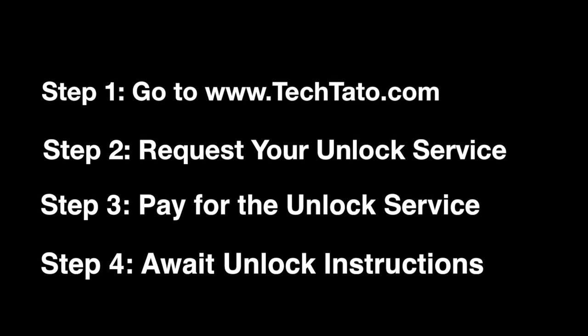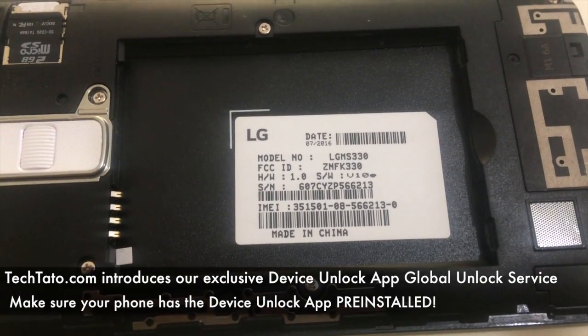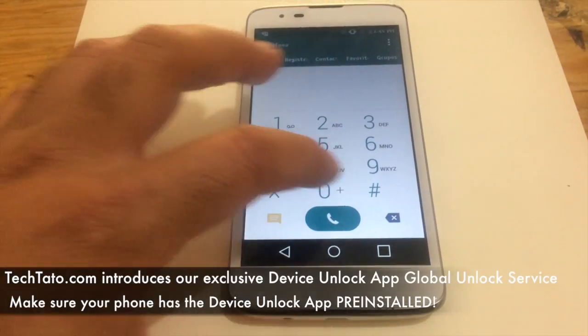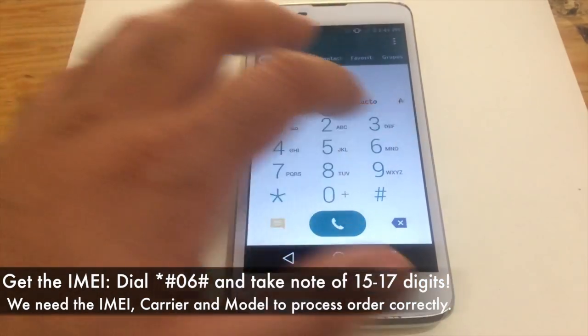A much easier type of unlock. Just to clarify: if it's a T-Mobile device that you're trying to unlock, order the T-Mobile service. If it's a MetroPCS device, order the MetroPCS service. If it's AT&T, order the AT&T unlock service. I've been getting a lot of questions regarding what service to order.